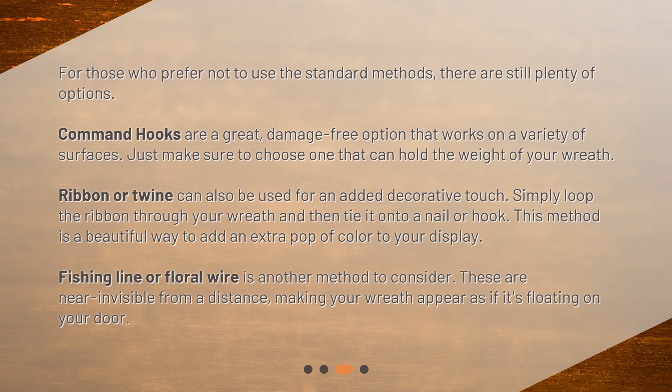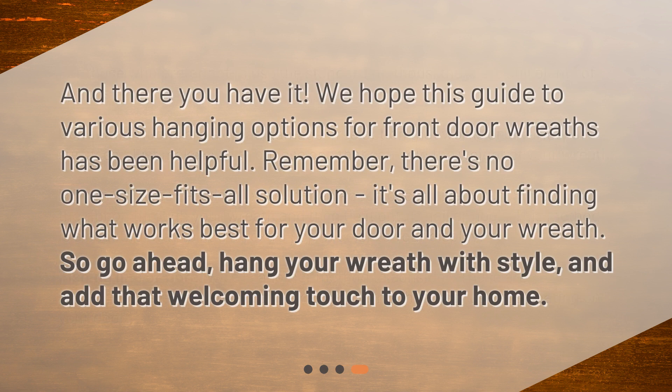Fishing line or floral wire is another method to consider. These are near invisible from a distance, making your wreath appear as if it's floating on your door. We hope this guide to various hanging options for front door wreaths has been helpful. Remember, there's no one-size-fits-all solution — it's all about finding what works best for your door and your wreath. So go ahead, hang your wreath with style, and add that welcoming touch to your home.